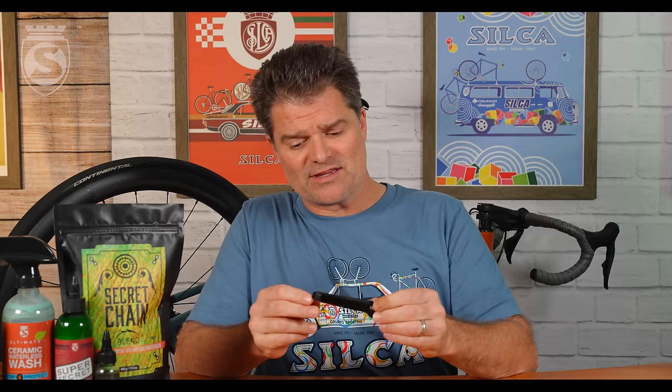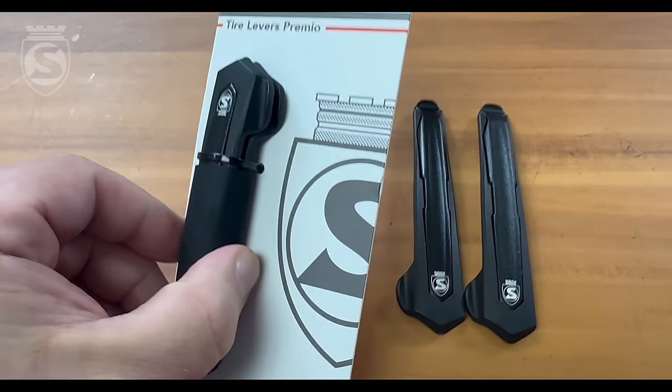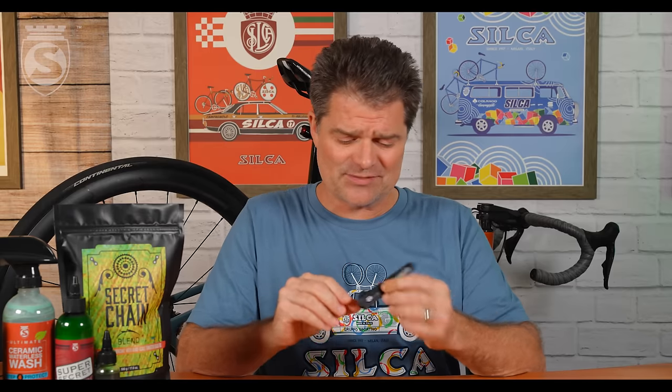But today, I want to talk about one of the littler things, the smaller things, both physically and price-wise, everything that Silca makes. And that is the humble, or in our case maybe not quite so humble, tire lever. This is a product that when we first did it was fairly misunderstood, and was probably best known for just being an $18 tire lever — or 18 euro, whatever your currency is. It was an expensive tire lever. It's always kind of the same: five stars for performance, three stars for price, because it's more expensive. But it just works better, and we'll talk about why it's both more expensive and why it's worth it.